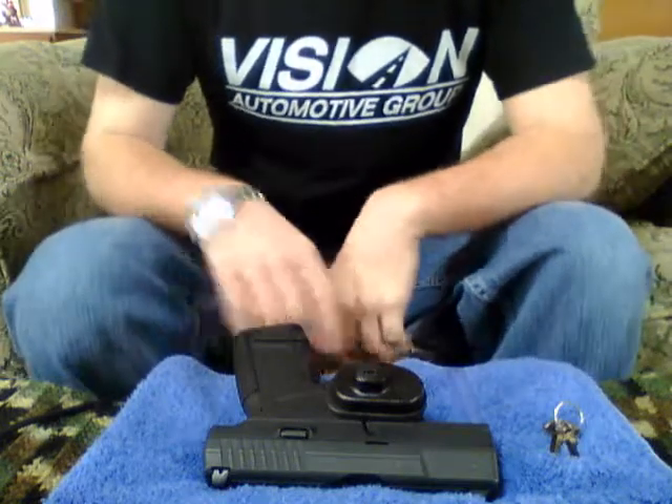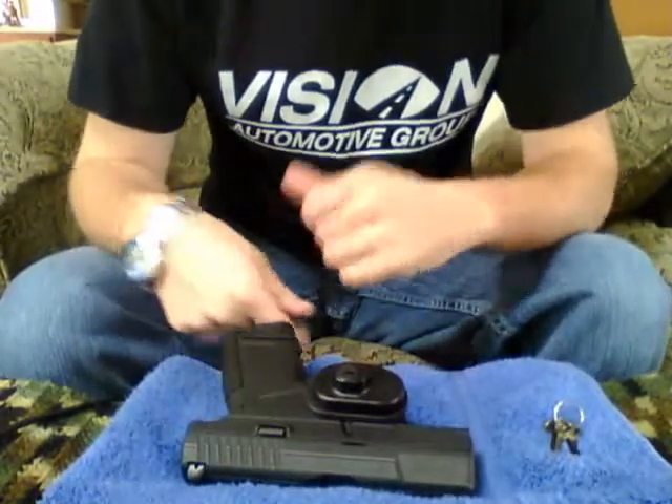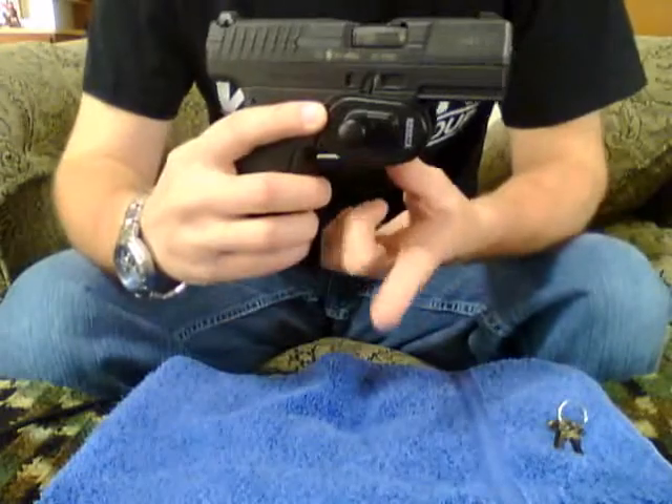Hey YouTube. Today we again have my Walther PPS in 9mm. What I'm going to show you is the trigger lock.